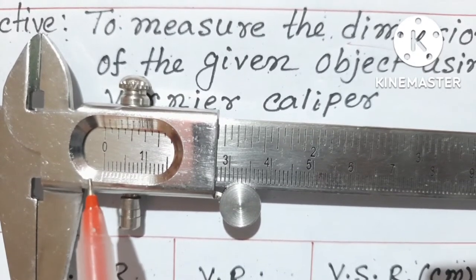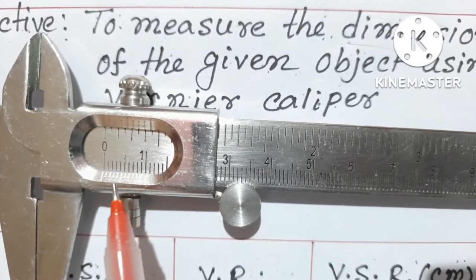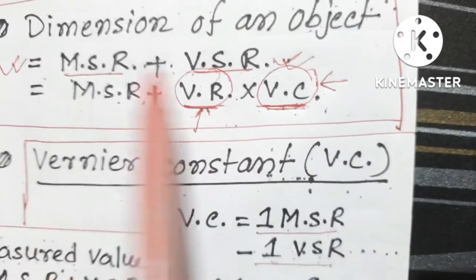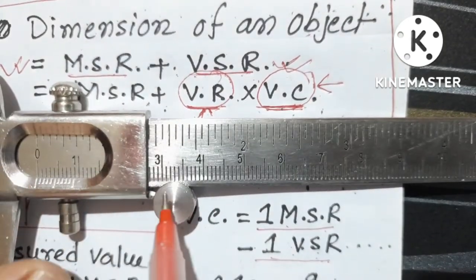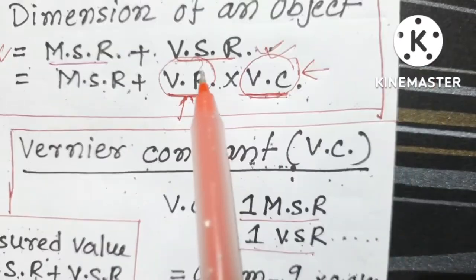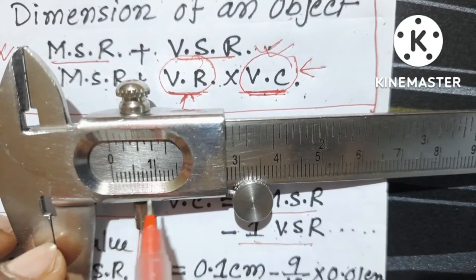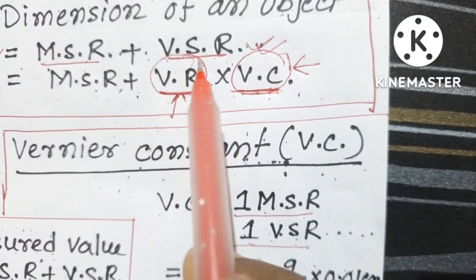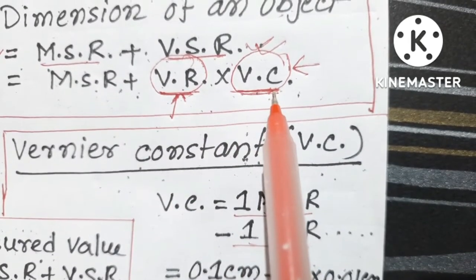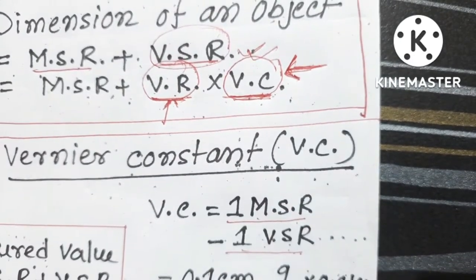From this observation we find out the least count, or Vernier constant of this instrument, which makes our result much more accurate. The formula for measuring any dimension is: dimension equals main scale reading plus Vernier scale reading. The main scale reading is simply the reading from the centimeter scale. For the Vernier scale reading, we need to find the value of each Vernier division in centimeters, which requires calculating the Vernier constant.